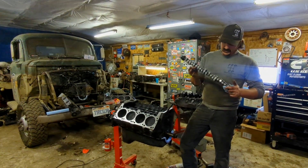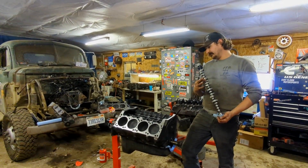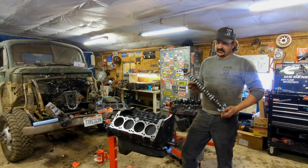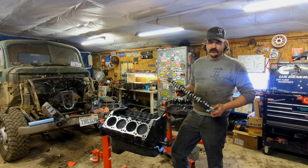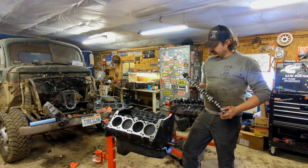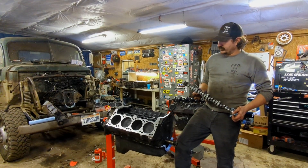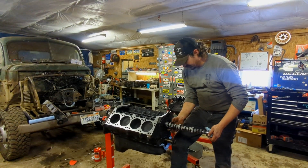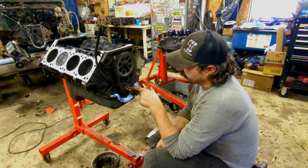Before I drop the heads on, I'm going to put the cam in. This is the cam I've been running in the truck — it's a Comp cam. You can go back and look at the old video where I put it in, but it's a really mild cam, like 218-220. I wanted something much bigger but it was off-the-shelf due to COVID. It's been running pretty good. I'll stuff this in here, then drop the lifters in, and then put the heads on.